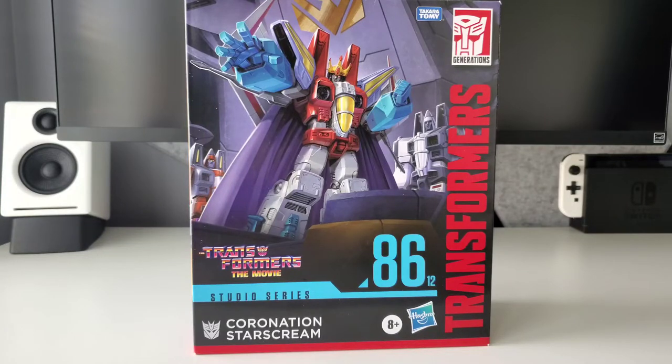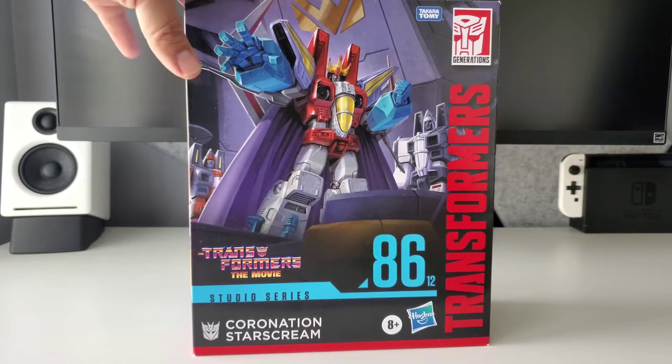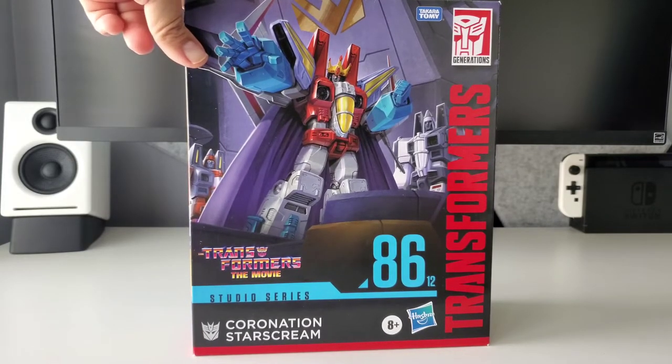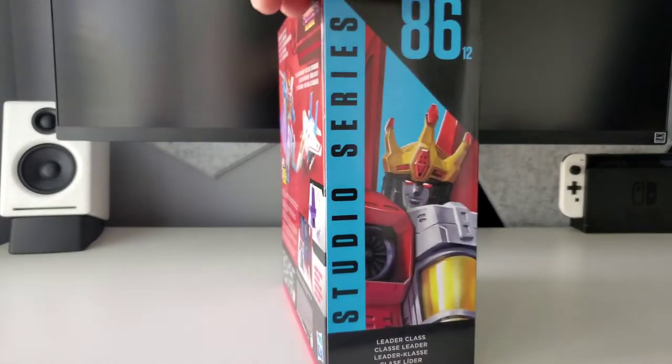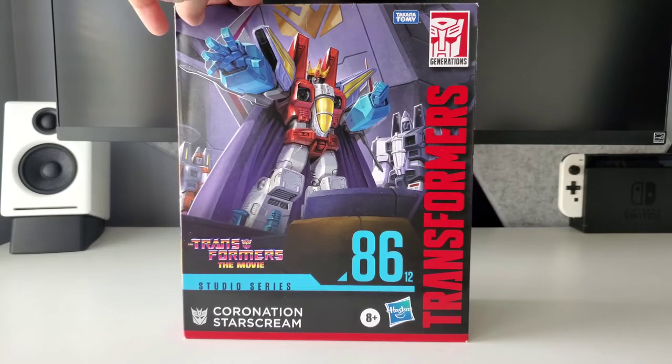Hey guys, I hope you're all having a wonderful day. As you can see, today we have Coronation Starscream. I just got this a couple of weeks back — it was part of my end of April pilot loop from BBTS, Big Bad Toy Store. Really cool to get this in, so I figured why not throw a video up.